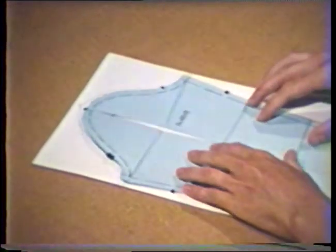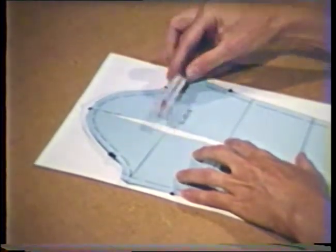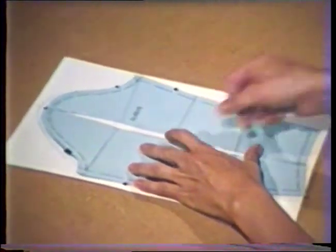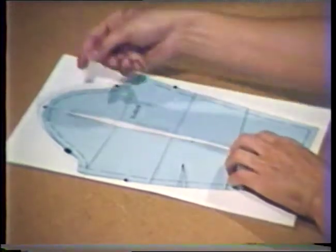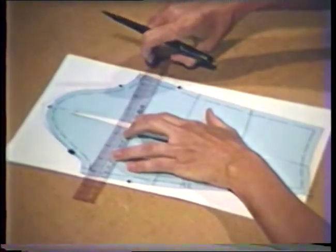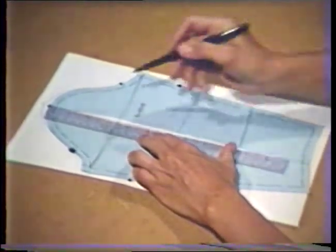Spread the sleeve pattern measuring the amount of increase at the cap line. On this pattern, we are tapering the amount of increase to nothing at the wrist. If it is necessary to increase the wrist, it can be done at the same time by continuing to spread the pattern through the sleeve hem. This alteration decreases the height of the sleeve cap, so use the tracing of the sleeve cap as the new seam line to restore the original sleeve cap shape. Draw a new cap line from underarm to underarm, and draw a new grain line marking making it perpendicular to the cap line.